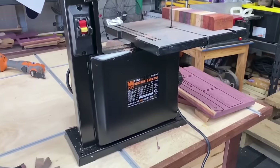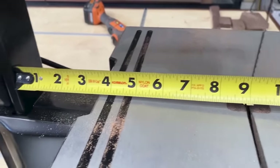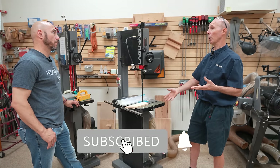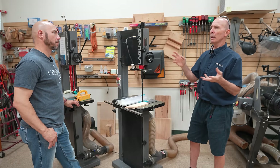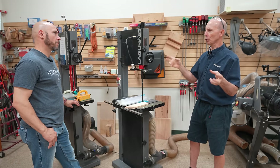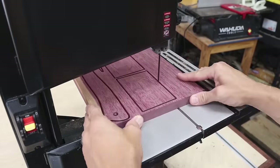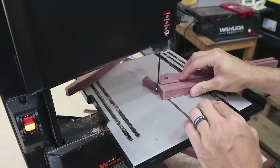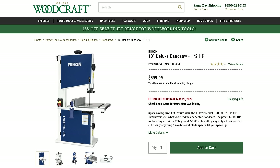Under a thousand dollars is typically a bench-style bandsaw, so we're going to see less horsepower and less resaw capability. Those are really suited for small parts — hobbyists, model builders, folks who like to make jewelry and small boxes, pieces anywhere from an eighth of an inch up to maybe an inch and a half thick, where you're doing a lot of scrolling or curve work. In that range, Rycon makes a wonderful bandsaw for about $600 to $700.